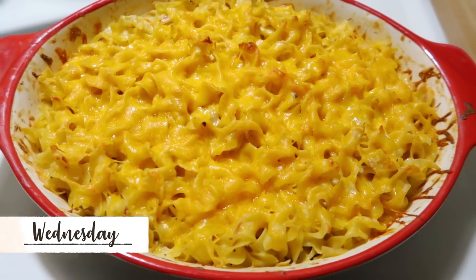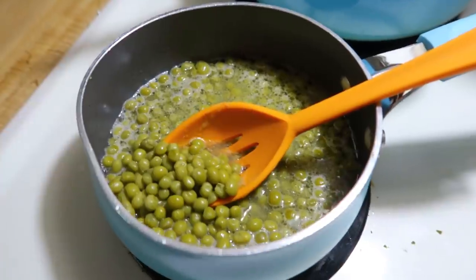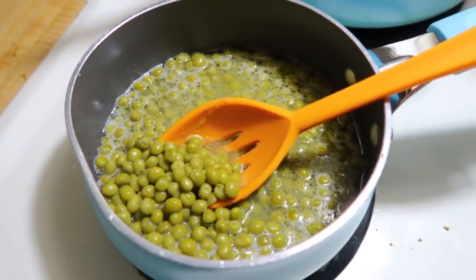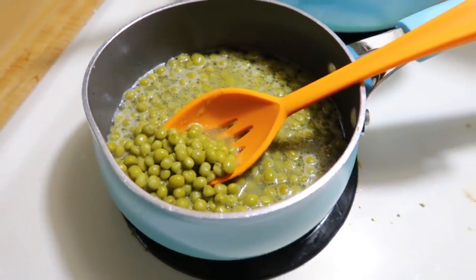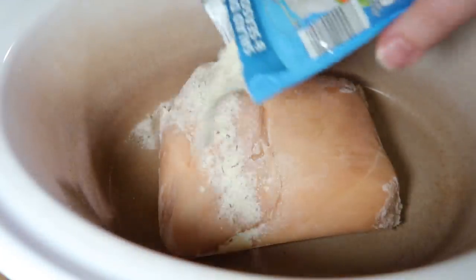Wednesday night was a classic family favorite — tuna casserole with a can of peas. This is a recipe I've shown many times on my channel, so I'll have a video linked down below.